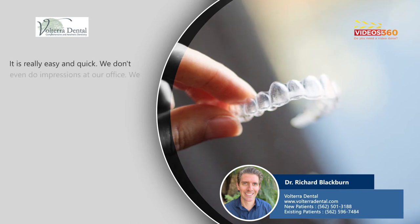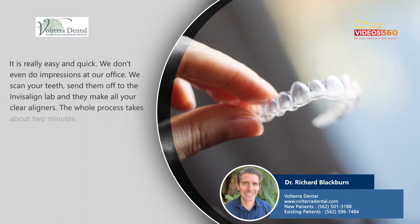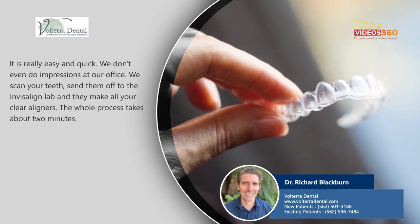It's really easy and quick. We don't even do impressions at our office — we scan your teeth, send them off to the Invisalign lab, and then they make all your clear aligners for you. There's no real hassle, and the whole process takes about two minutes.